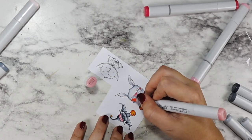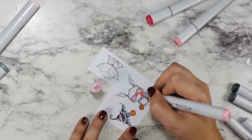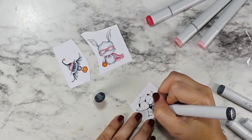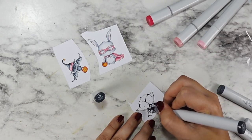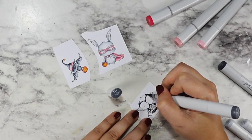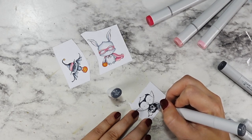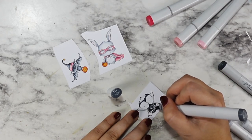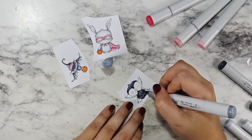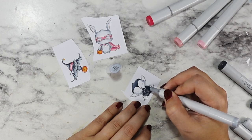I decided to go Pinkoween — I don't know if you guys have heard that term. This year, with the Barbie movie and everything else going on, Pinkoween seems to be a really huge trend. I was inspired by that Boo paper pad with all of the pinks and oranges to try to fully embrace the spirit of Pinkoween. All of my images I colored with orange and pink. My owl technically doesn't have any pink but he's on the back, and the front has the bunny with her little pink superhero costume.